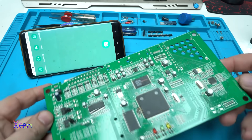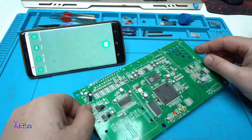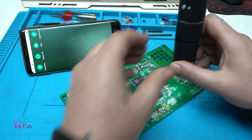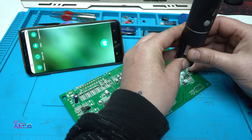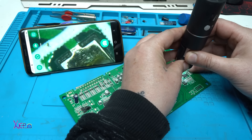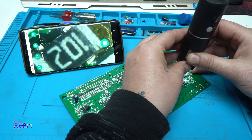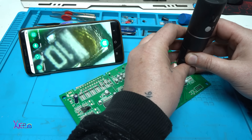You don't need to buy a very expensive microscope for working with electronics. I'm using this for a couple of years now — it's very useful and very handy. Just to focus on the resistor, it's pretty decent for the money.